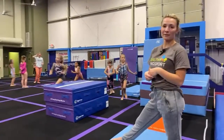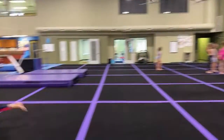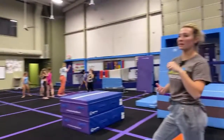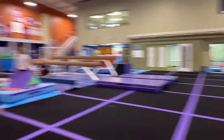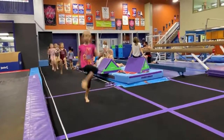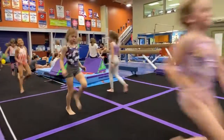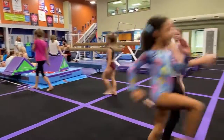We always start vault with a warm-up, and the warm-up is a running warm-up because the most important part about lower-level vault is running and power. Let's start with high knees, girls — high knees, pump your arms! Very good, pump your arms — fast feet, fast feet! I don't want you to move forwards fast, I want your feet to come off the ground fast.